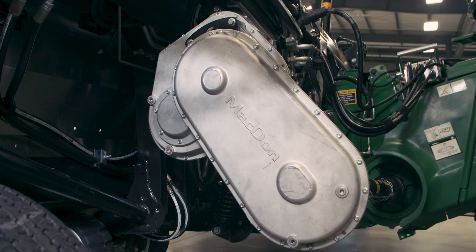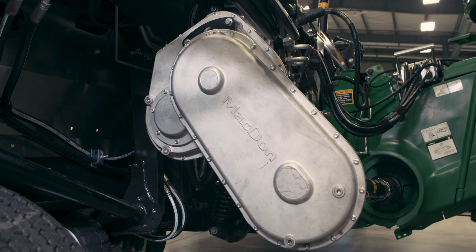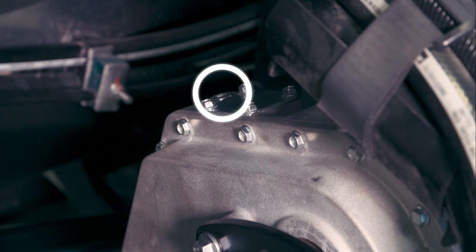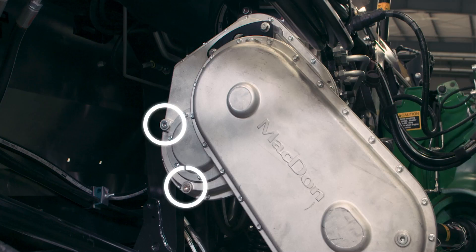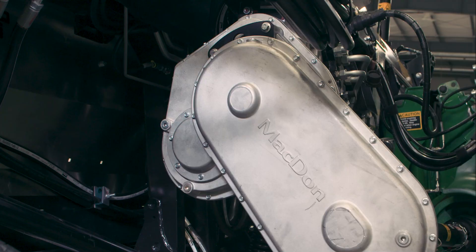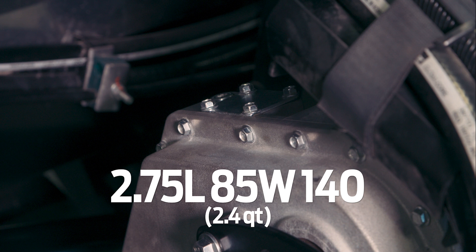The second gearbox is the header drive main gearbox. This gearbox is also an oil bath design with fill, check, and drain plugs. Check the oil level every 100 hours with the cutter bar on the ground. Change this oil after the first 50 hours of operation and every 1,000 hours or three years thereafter. It contains approximately 2.75 litres of 85W-140 gear oil.